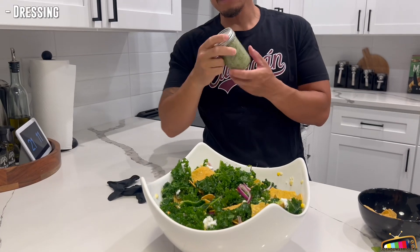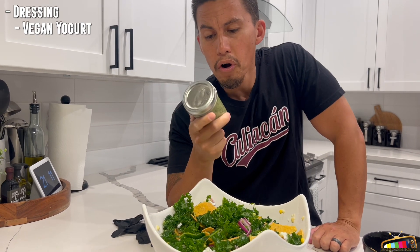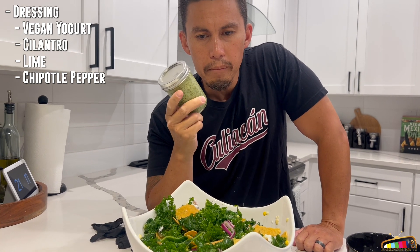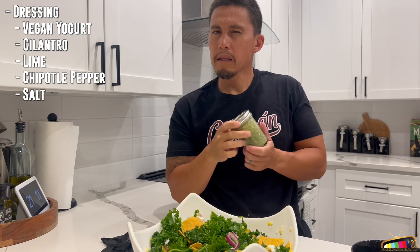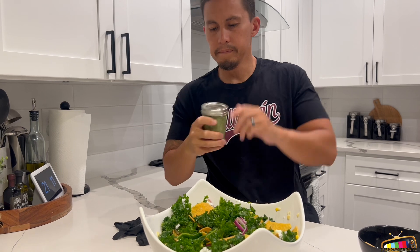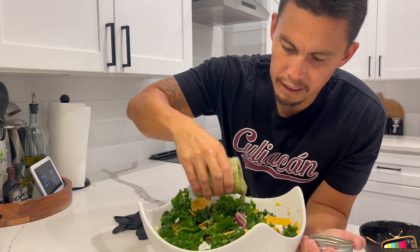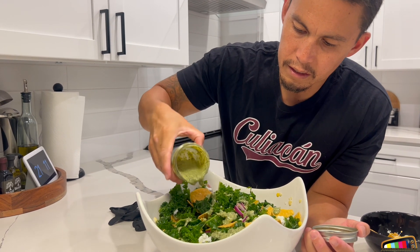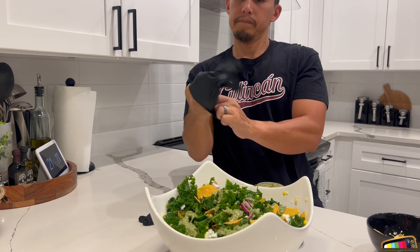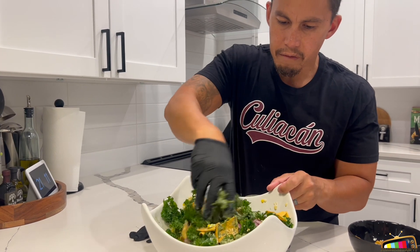Now the dressing. So this dressing right here — I got vegan yogurt, cilantro, lime, chipotle pepper, and salt. I think those are the main ingredients. If I did forget anything I'll put it in the description below so make sure you see it. I'm gonna use maybe half of it and just dress half of it for now — I might need more later. Now I'm gonna toss it again, make sure everything touches the dressing.